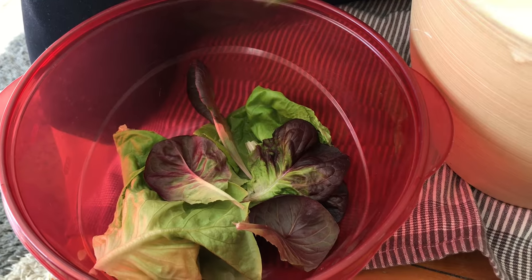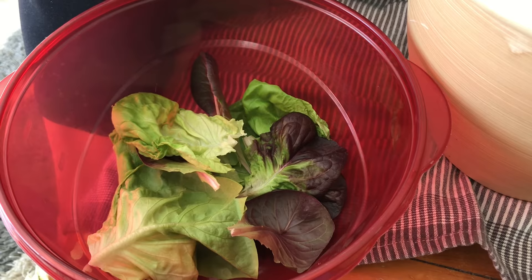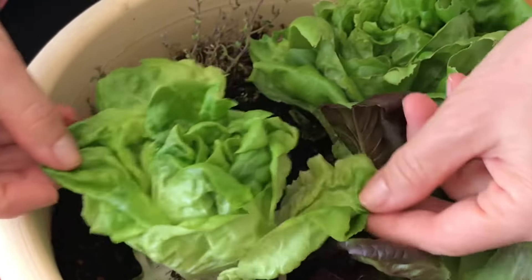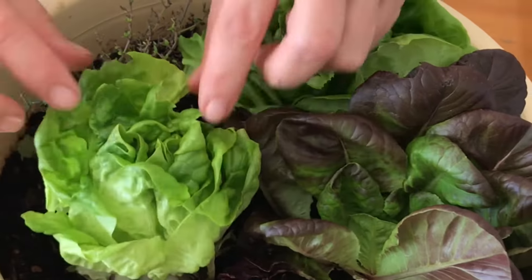After harvesting your butter lettuce, an important thing to remember is to leave a few leaves, like we did last time, so the plant can continue to grow and you can have another harvest in a couple of weeks.